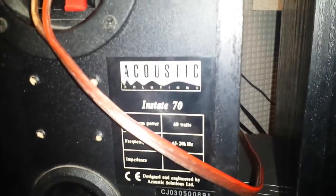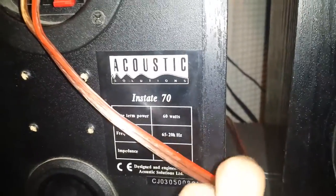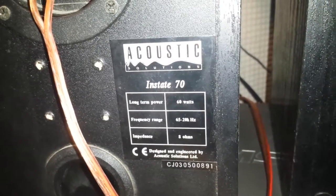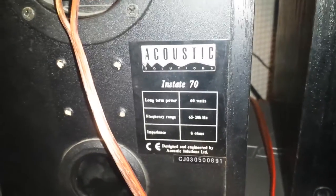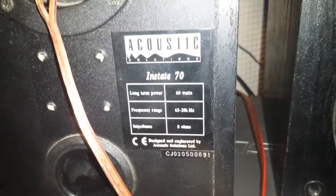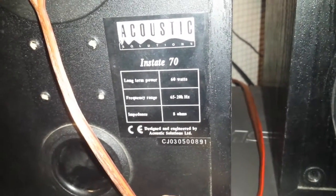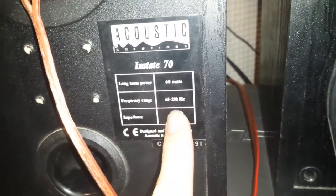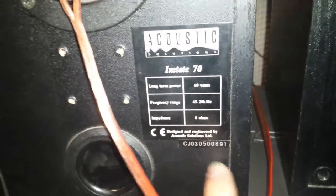These are Acoustic Solutions, as you can see. Not usually reputable as one of the best brands going, but these are actually quite decent speakers. A lot of people use them and they're quite sought after when they do come up. They are 60 watts long term power, 65Hz to 20kHz response, and rated at 8 ohms impedance.